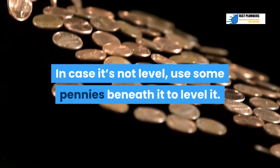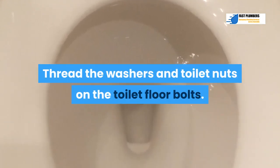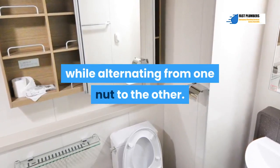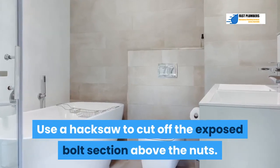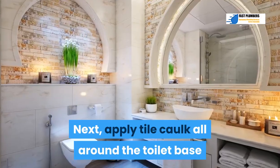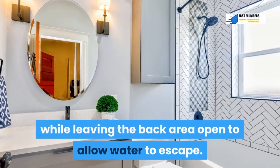Thread the washers and toilet nuts onto the toilet floor bolts. Tighten the nuts a little bit, one by one, alternating from one nut to the other. Avoid over-tightening. Use a hacksaw to cut off the exposed bolt section above the nuts, then cap the bolts. Apply tile caulk all around the toilet base, leaving the back area open to allow water to escape — this will allow you to detect a leak.